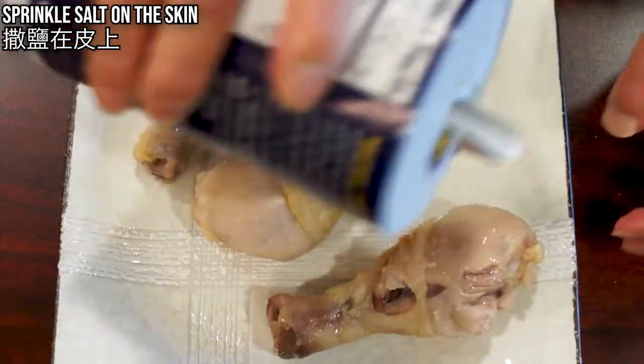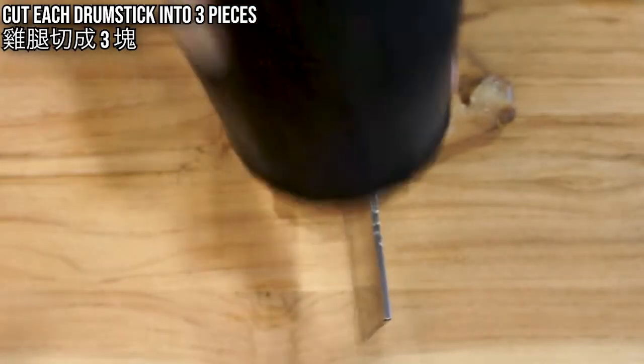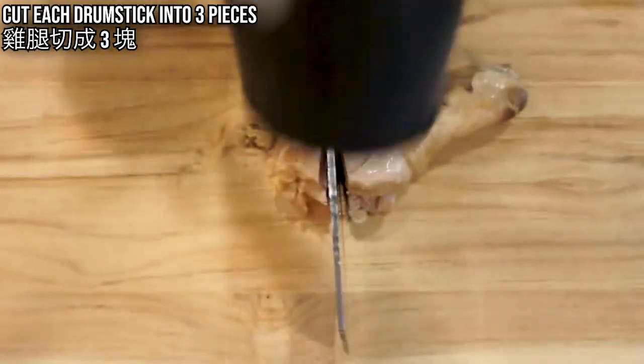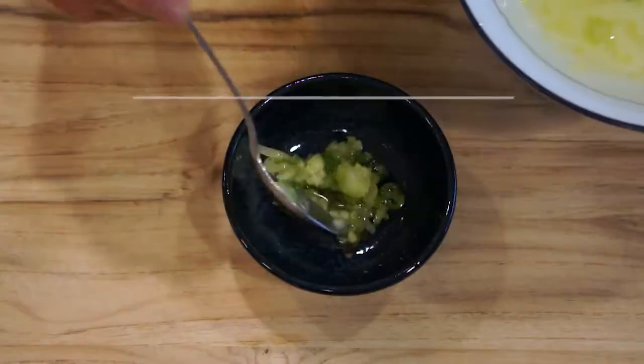Take out and sprinkle salt on the skin while the drumstick is still warm. Let them cool off completely and cut each drumstick into 3 pieces. I use a cleaver and hammer to get a clean cut — I find this method to be consistent. Filter the broth with a strainer, let cool, and use it later.